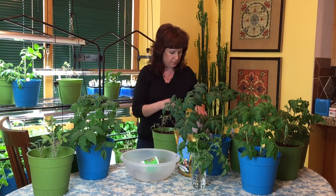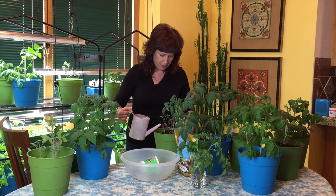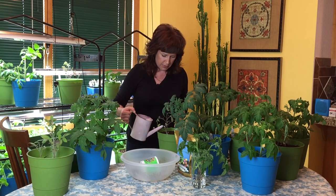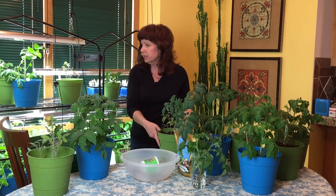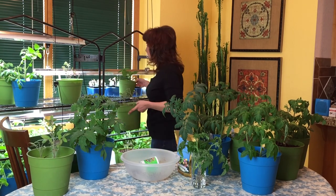Anytime you add fertilizer or plant food — hopefully organic only — you want to water it in. This plant doesn't really need water, but I just want to get that fertilizer going down and reaching the roots of the plants, give it a little shove down there.